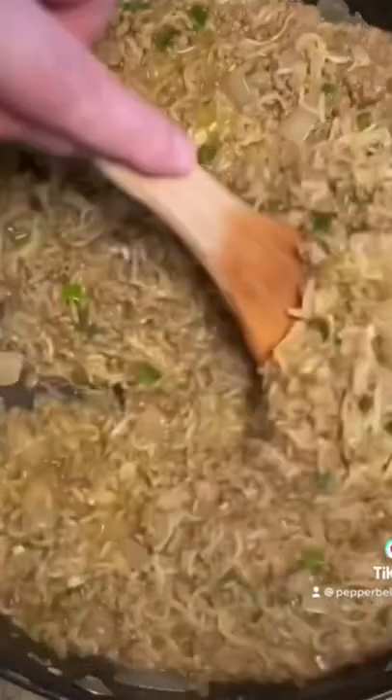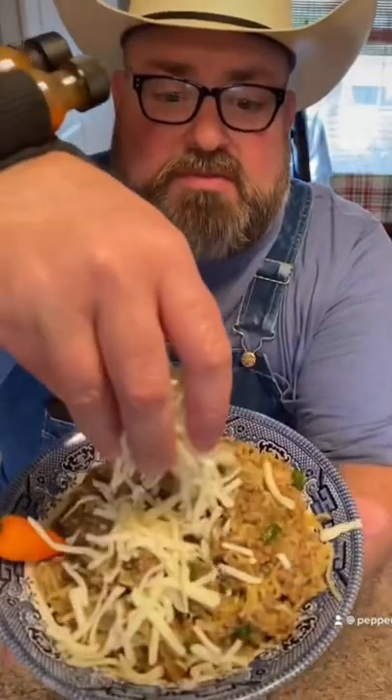I add three packages of ramen — use the silver packet. Cook mine until most all that liquid is gone and the noodles are cooked good. I like to top mine with some mozzarella cheese.